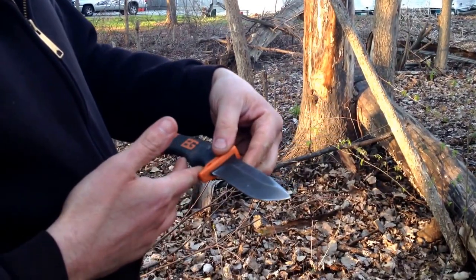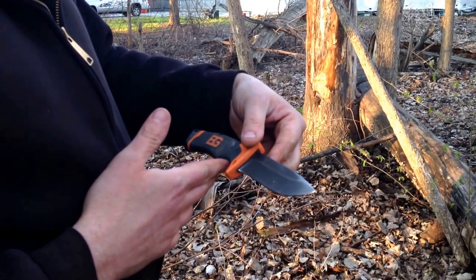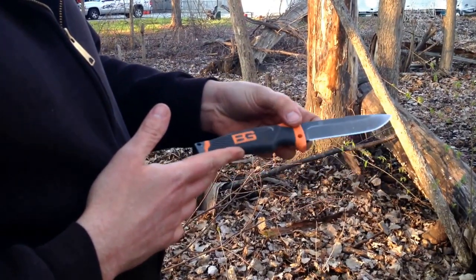Overall, still a good knife, but probably not so good for throwing.